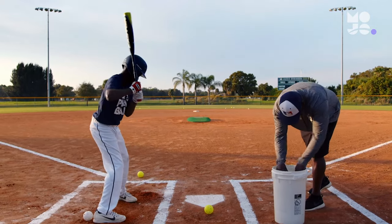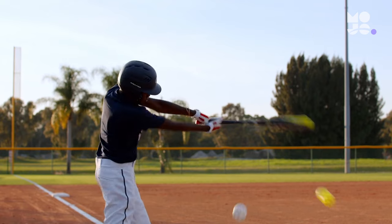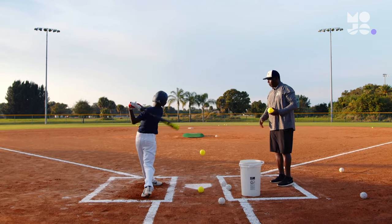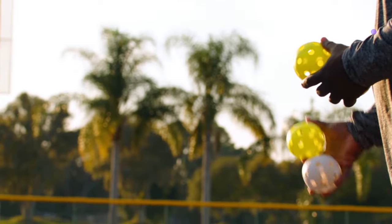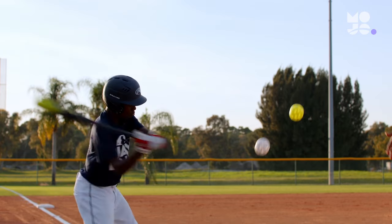Whoever has the most points once everyone's gotten a turn wins the round. Pitch recognition is vital when it comes to success at the plate. Knowing what pitches not to swing at is just as important. Think Fast helps prepare players to make split decisions on game day.